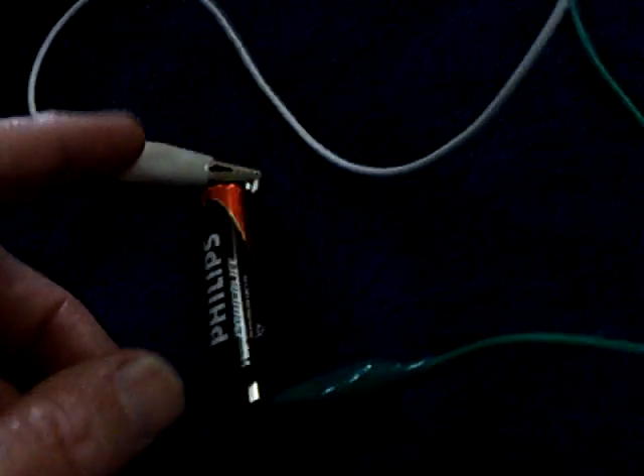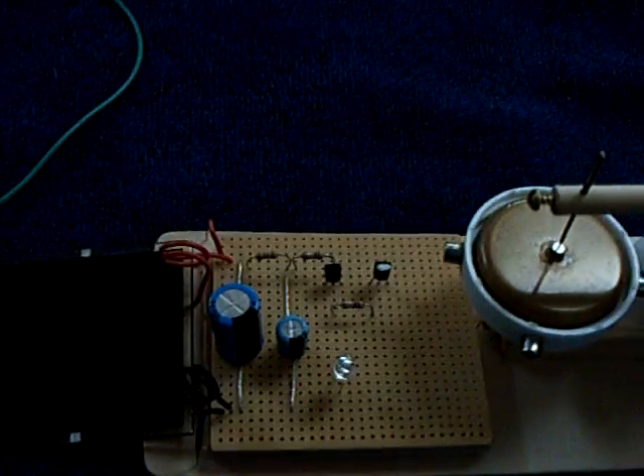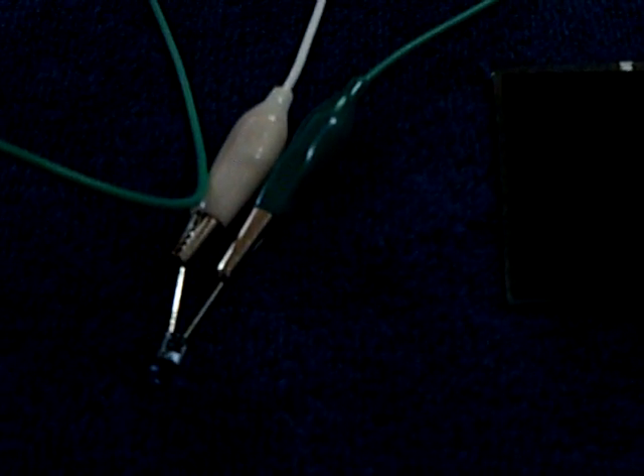I went to Radio Shack and I found an infrared LED that works on about a volt and a quarter. So I hooked it up to a AA battery, and sure enough it runs this little pulse motor. A regular LED wouldn't do it, but this infrared will.